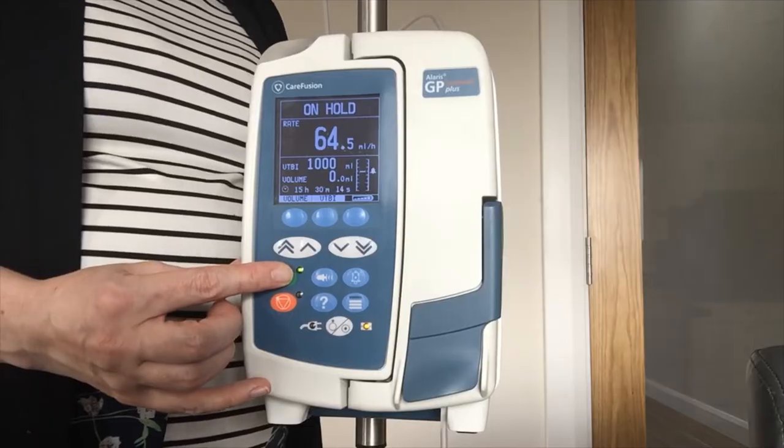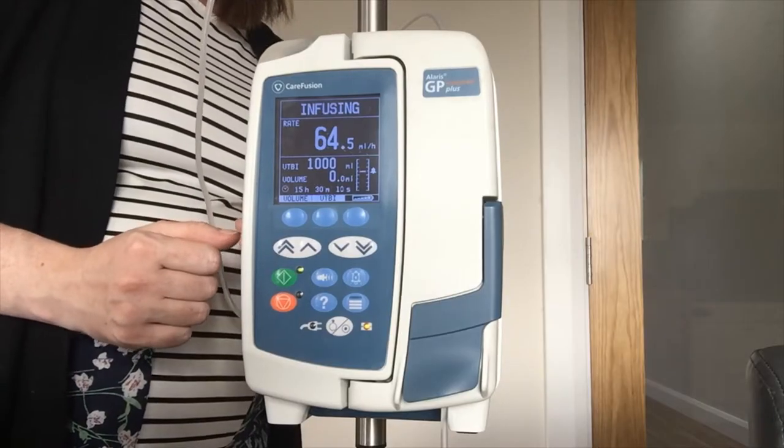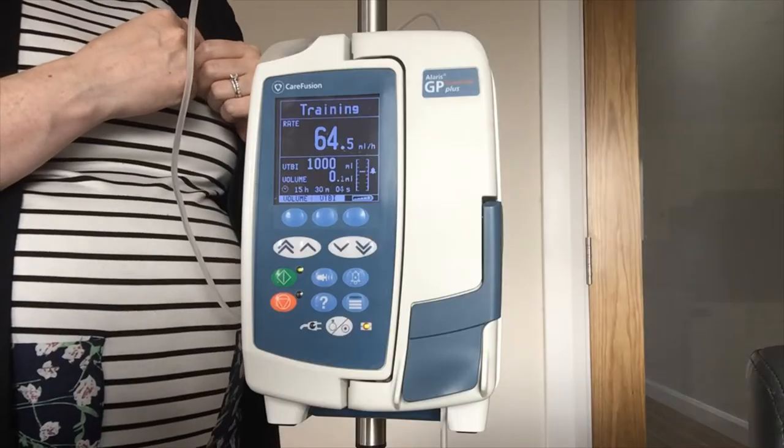My roller clamp is open. It is a traffic light system — green to run and orange if you need to put the pump on hold. I press my green key and the pump is infusing. I have my indicator flashing to tell me it is going and I have 'infusing' displayed across the screen, along with my rate, my volume to be infused and my volume infused.